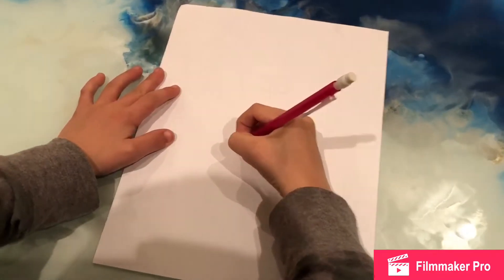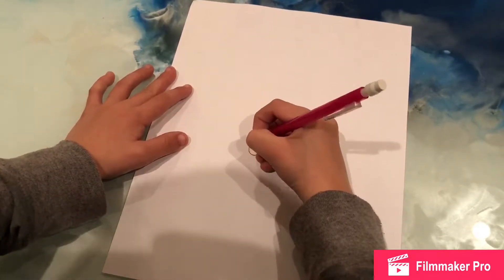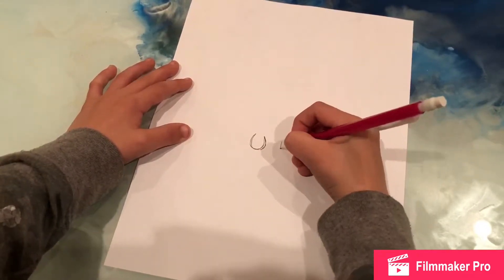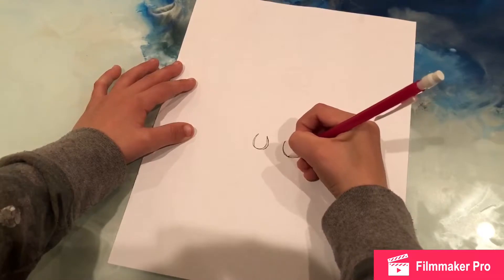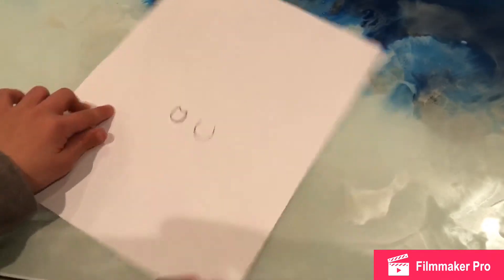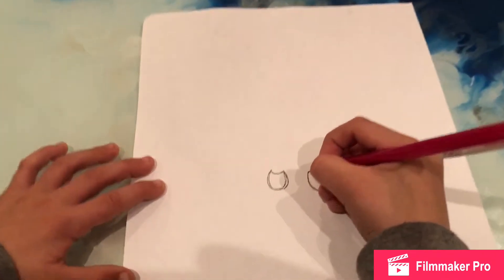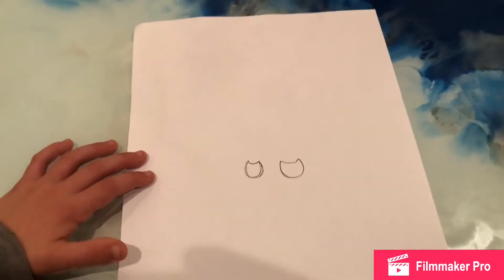So first, you make like a U, and then you make another U. Then you draw and turn it into like that. Then you turn it into that.